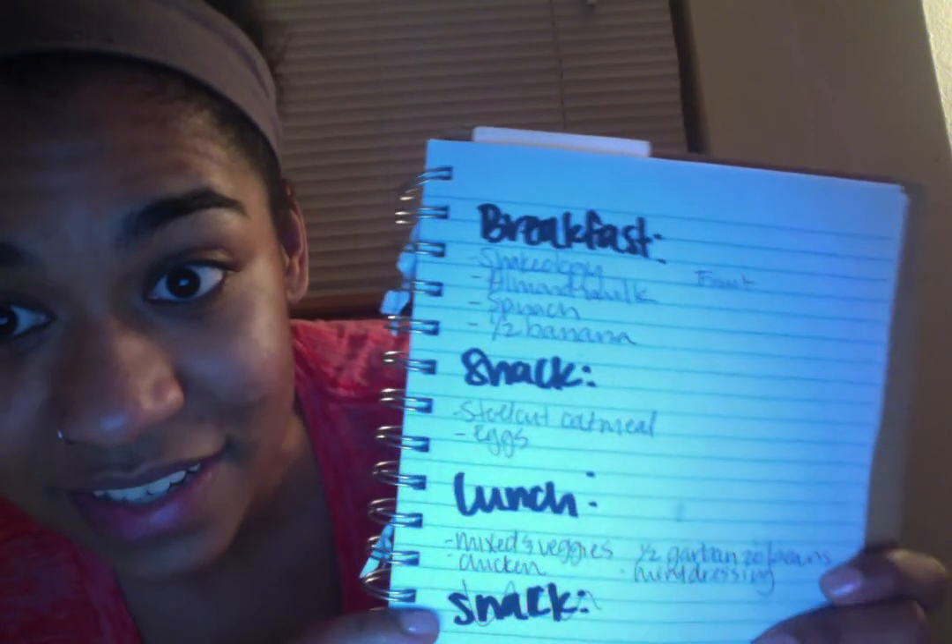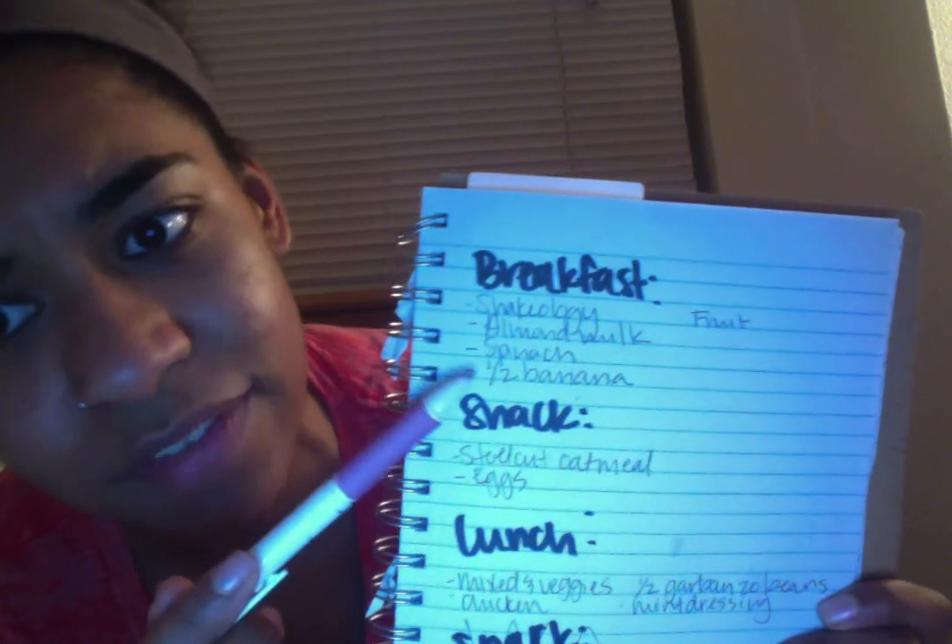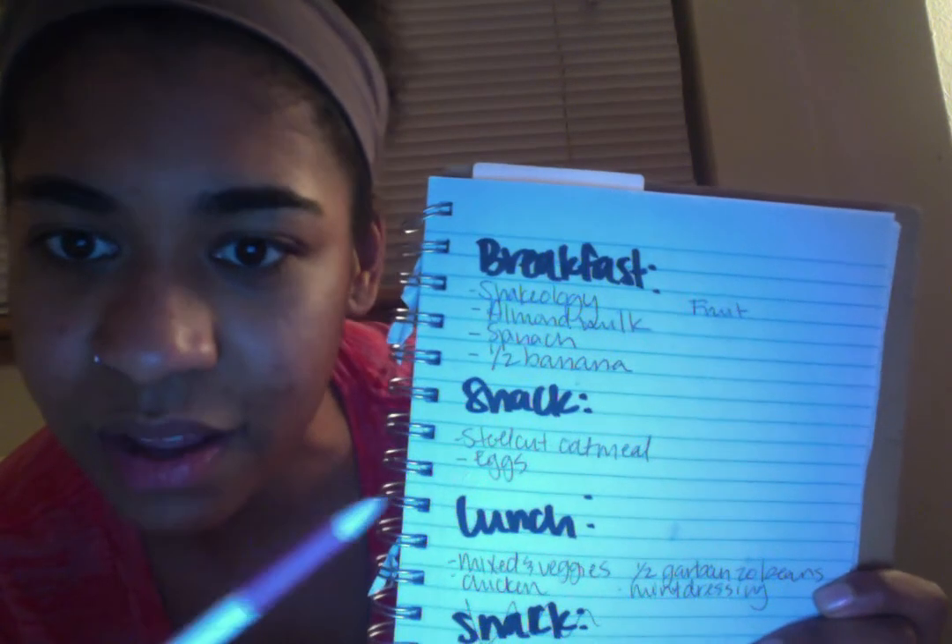I just planned an entire day of meals completely within my containers — and I also have a grocery list. I can go through and check what I have: almond milk, okay; spinach, I need that; need more banana; need steel cut oatmeal; out of eggs — and that's how I sit down and meal plan every single week.